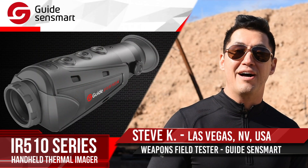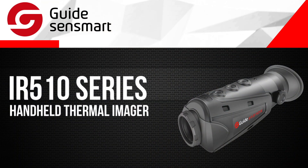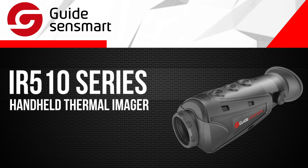Hey guys, I'm here to introduce to you the IR-510 from GuideSenseMart. The IR-510 series, designed and manufactured by GuideSenseMart, is a leading company in infrared thermal imaging from China.